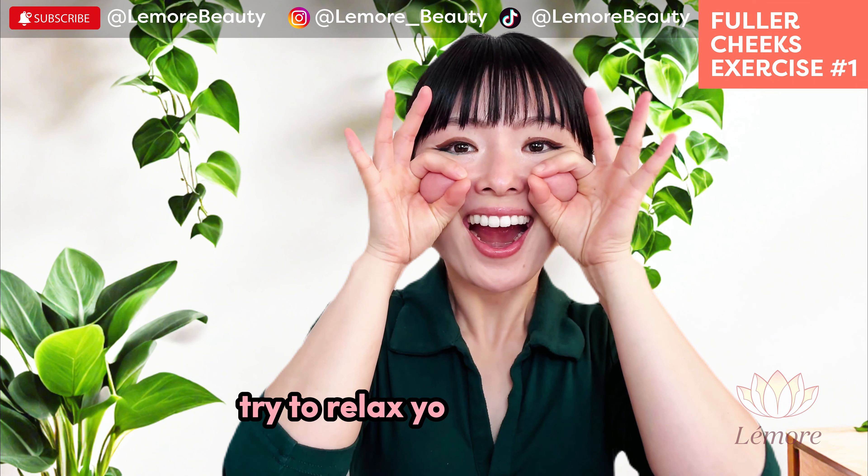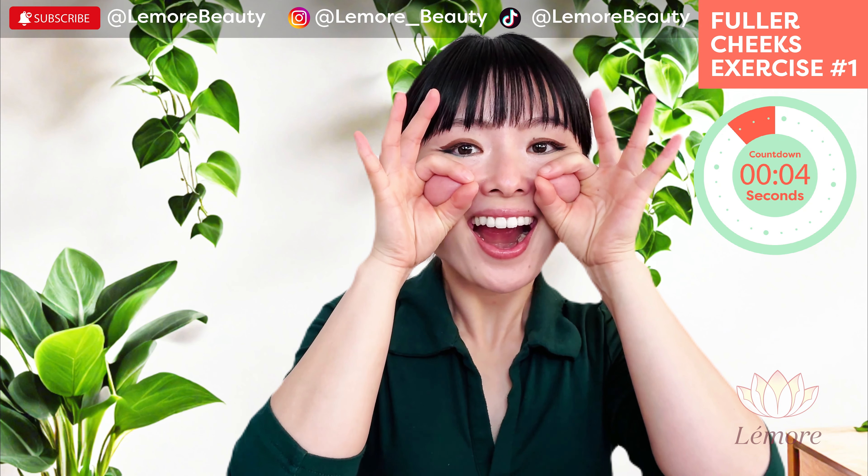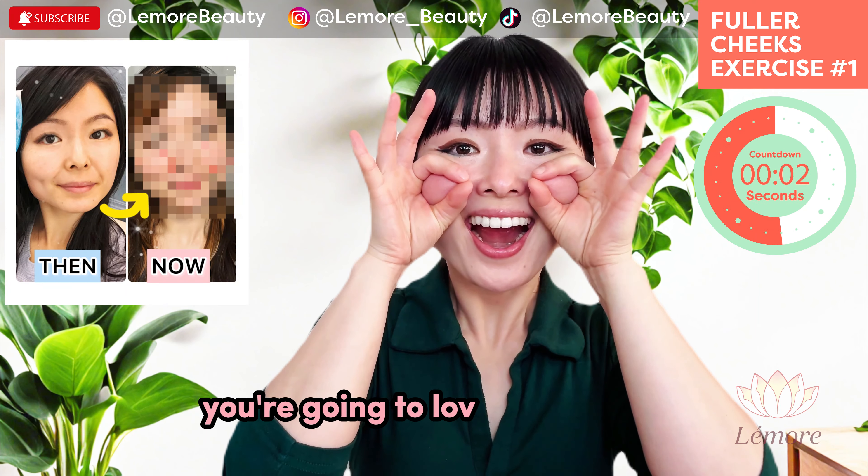Try to relax your neck and shoulders. You're going to love the results.